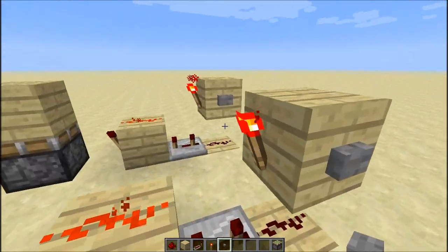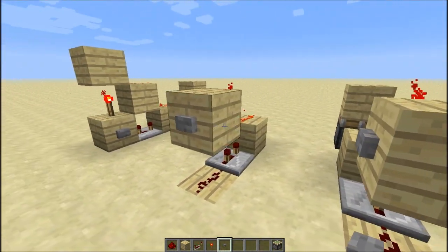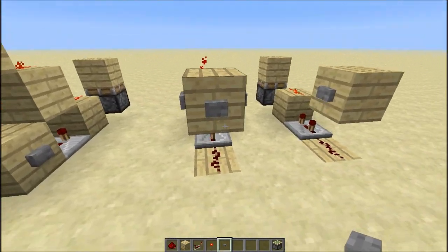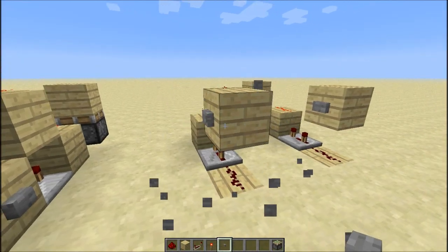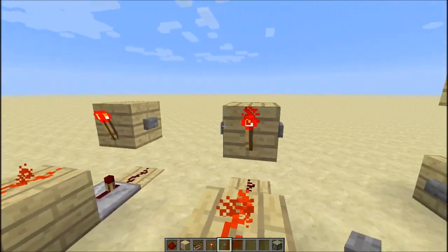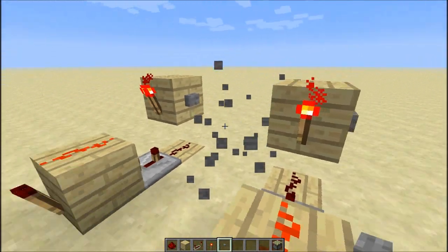Then you want to put a button there, and the button can be on any side of these blocks, or it can even be attached to it like with a redstone curtain, as long as you have a repeater set to 2 beside it so that it gives the same effect. I'll just destroy that button there.